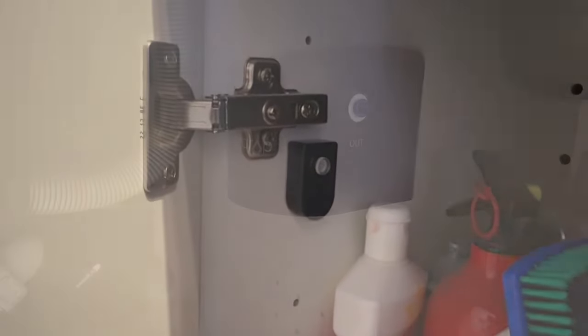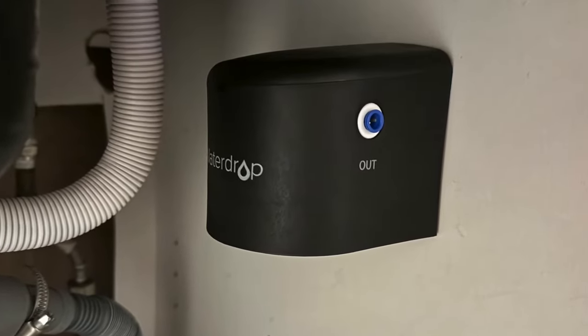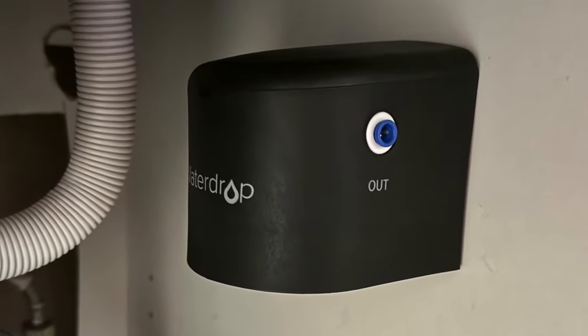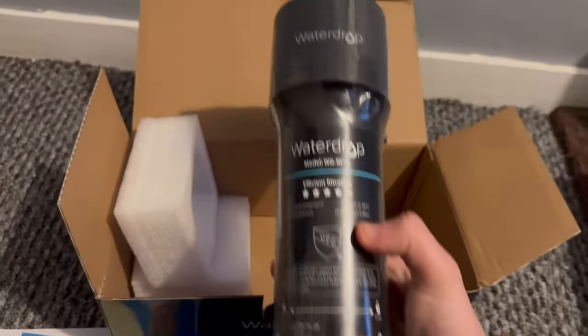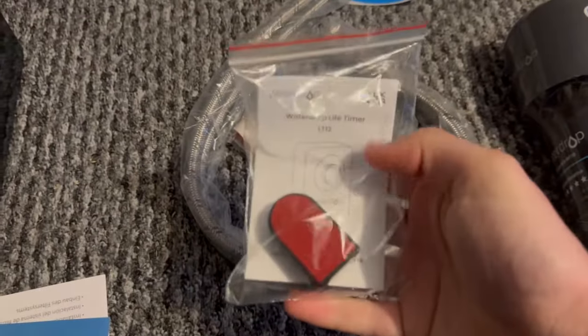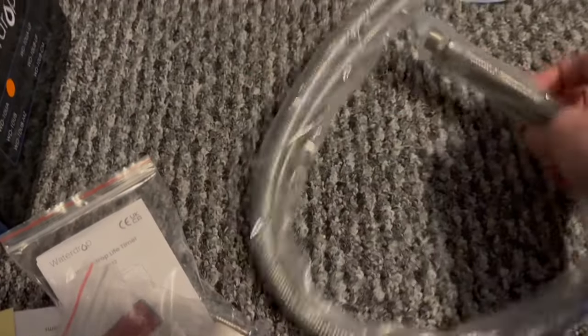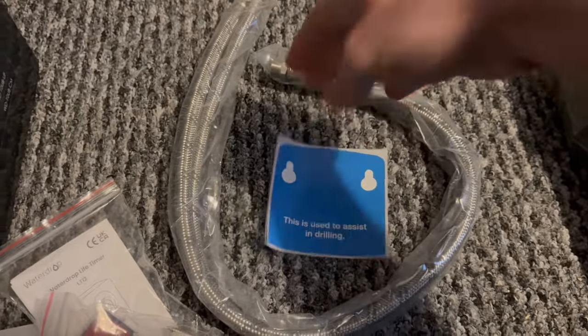The filter top where you attach the actual filter body has two sealing gaskets on it, which helps keep it nice and watertight. In terms of what you get in the box: you get the filter itself and the little mounting block it goes into, two pipes, and two pipe size adapters. You also get instructions and some PTFE tape, meaning for most people — other than a wrench — you've pretty much got everything you need to get it installed. They even include two screws.